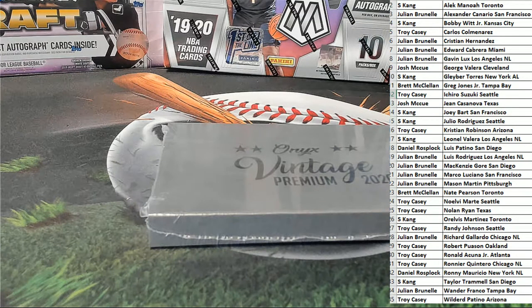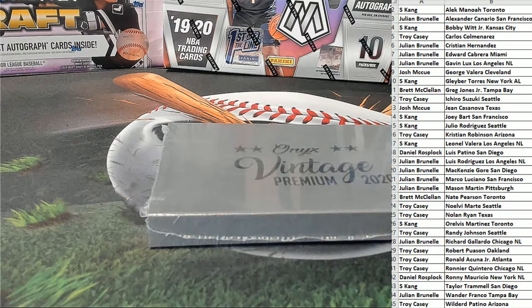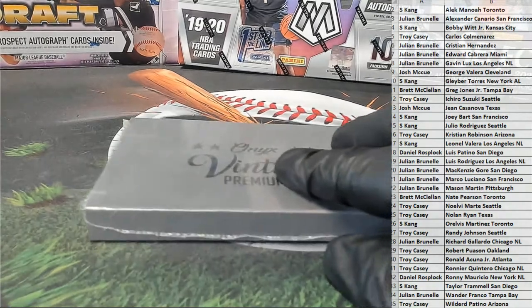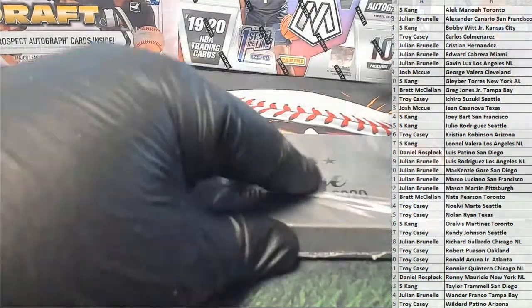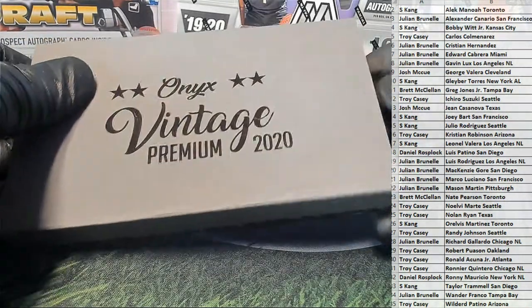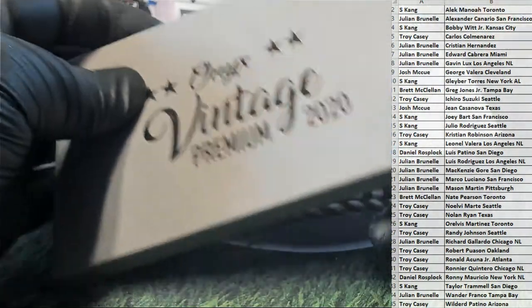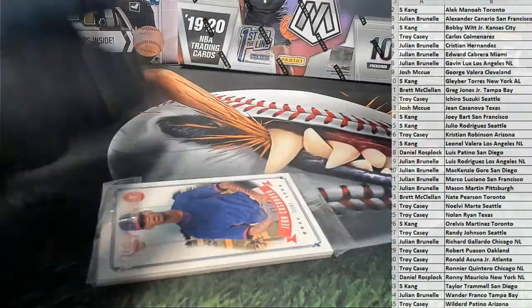Good luck, everybody. Let's see what we got here. How the hell do you open this thing? All right, here we go.